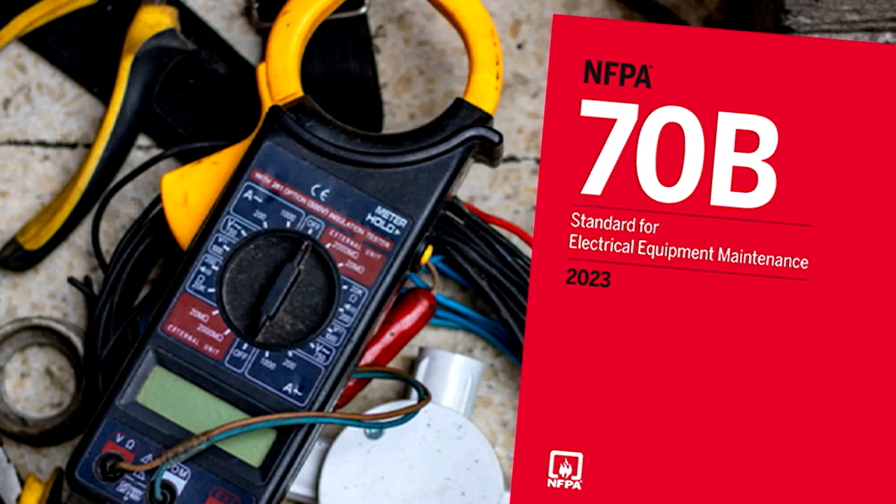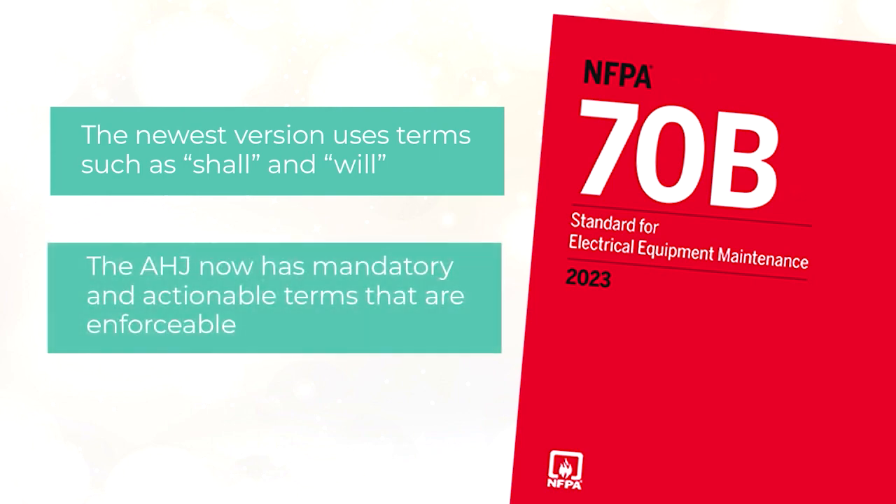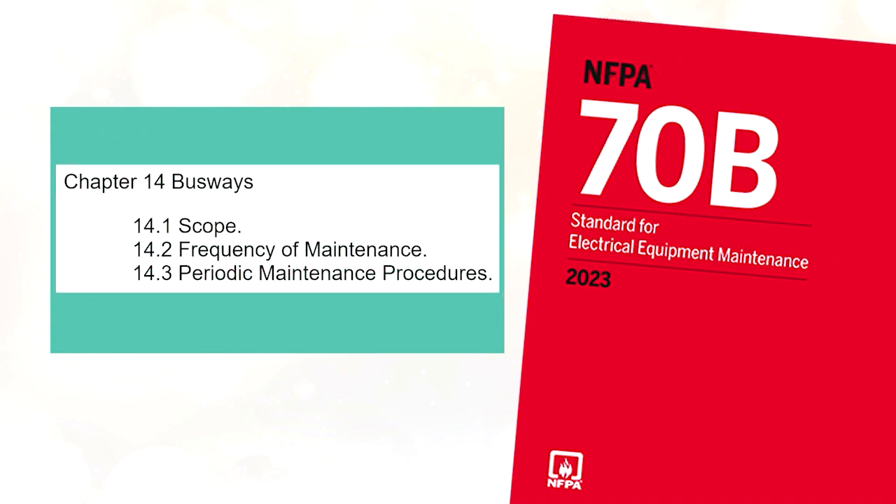Now let's talk about NFPA 70B. The 70B is now a standard rather than a recommended practice, so you'll see terms such as 'shall' and 'will' in the newest version. That allows the authority having jurisdiction, or AHJ, to have mandatory and actionable terms they can enforce. Specific to busways, the 2023 edition of 70B has a dedicated chapter — Chapter 14 — which gives guidance on maintenance activities. Importantly, 70B tells you how to do things and requires you to set up an electrical maintenance program. But it's not going to tell you the what — that's what the NETA testing standards do. 70B tells you how; NETA tells you what.